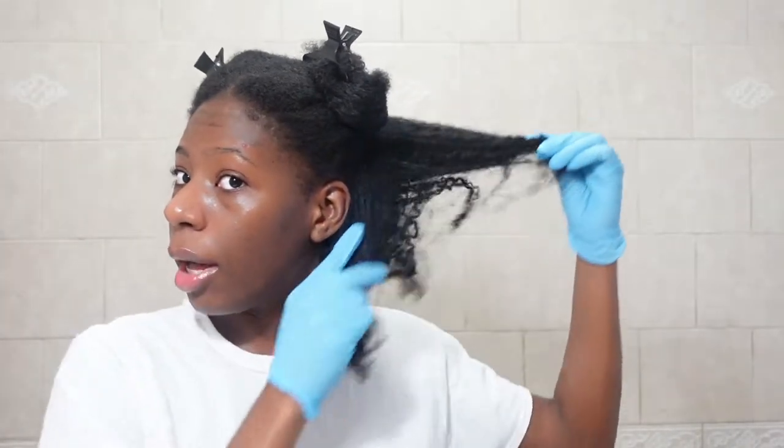My voice is a little raspy because I just woke up, so bear with me. I also parted my hair in four sections, but I like to split each section into probably like two so I can get that desired slip and everything. My hair is a little dry but it's not that dry — I did a twist out the other day, so this is like the before of how it's looking.